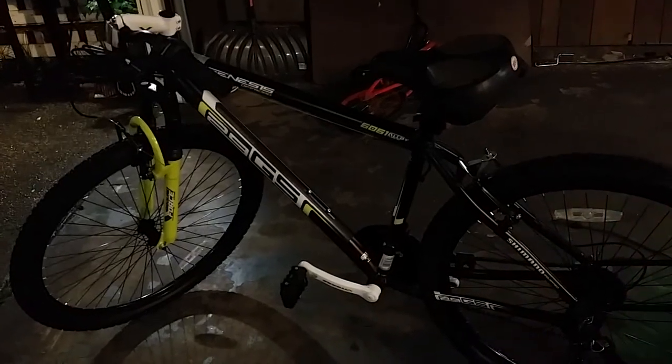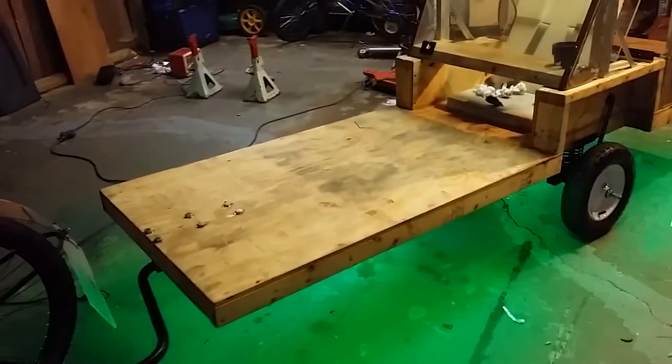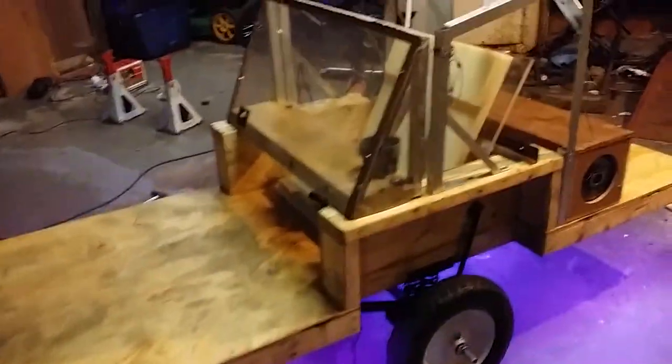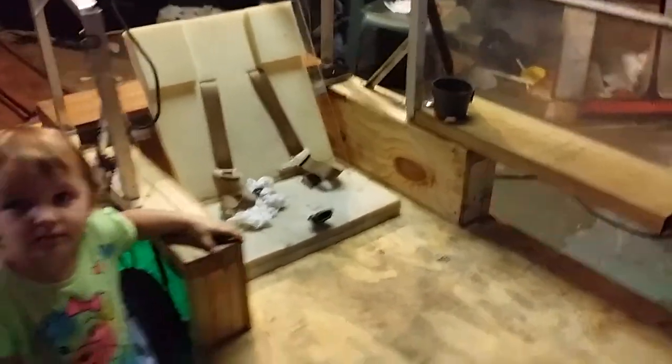The new and improved bicycle trailer is eight foot long, 30 inches wide, handles about 600 pounds, and is full aluminum. It features a roll cage, a five-point safety harness for the children, a custom-built stereo, and a windshield that locks and opens out of the way. Pretty much built this for her.